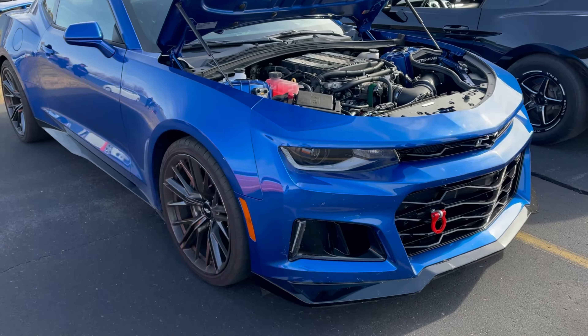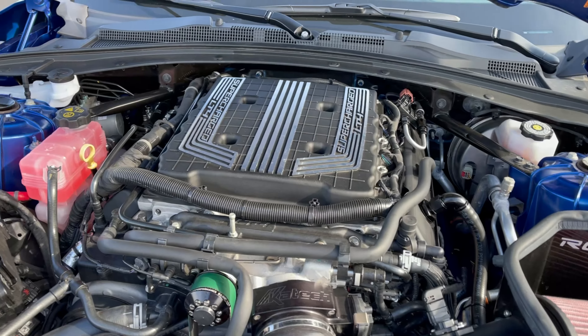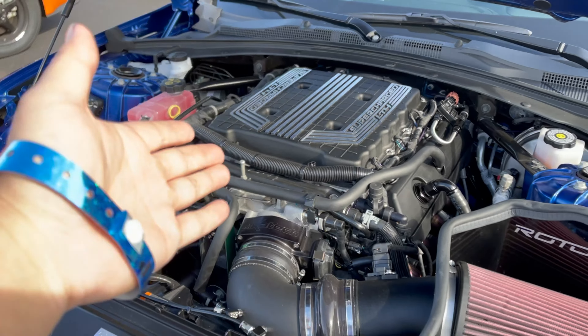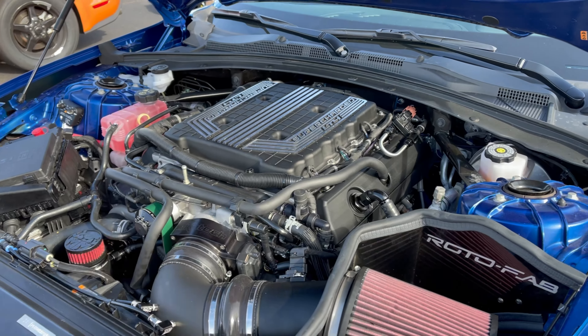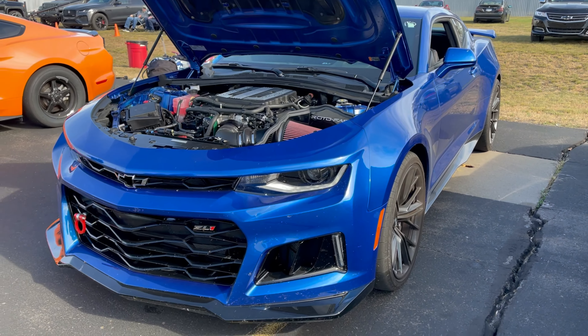We had a crazy run with the ZL1. Pretty basic bolt-on setup — not a 2650 like the other guys, just a stock quarter blower on E40. Pretty simple setup on a ZL1 and it was pretty much neck and neck. Manual also — if this was a 10-speed, it would be really, really close.